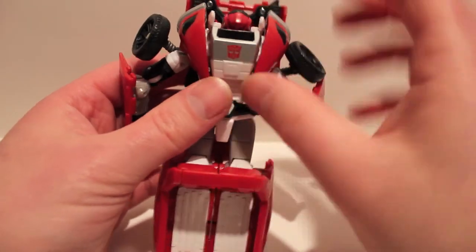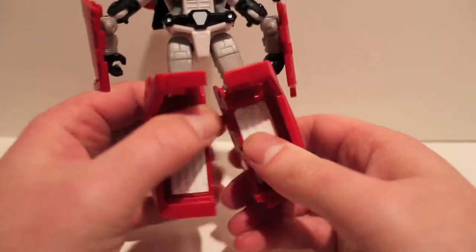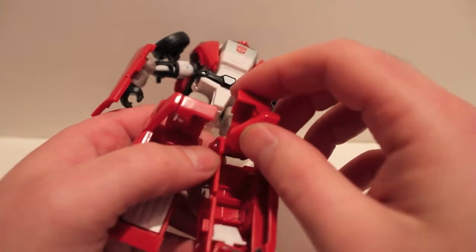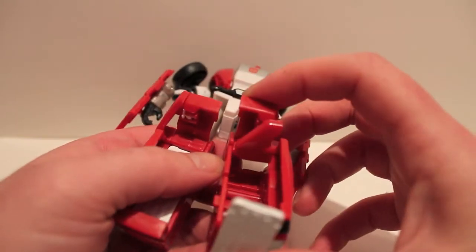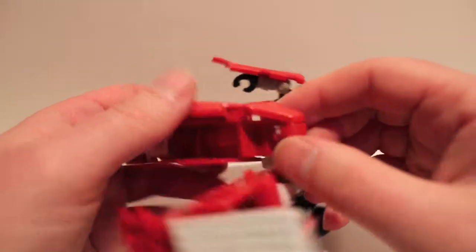That will obviously be his face. Coming to the legs: first split the legs, fold the tailgate down, then fold that whole section down — it becomes the foot. Then fold this section in — it's on a ball joint for some reason, which confused me. You just want to line this up so that when it folds down it tabs in like that and becomes his knee. So again: fold down the tailgate for the foot, fold this section in, and line it up so it folds down.